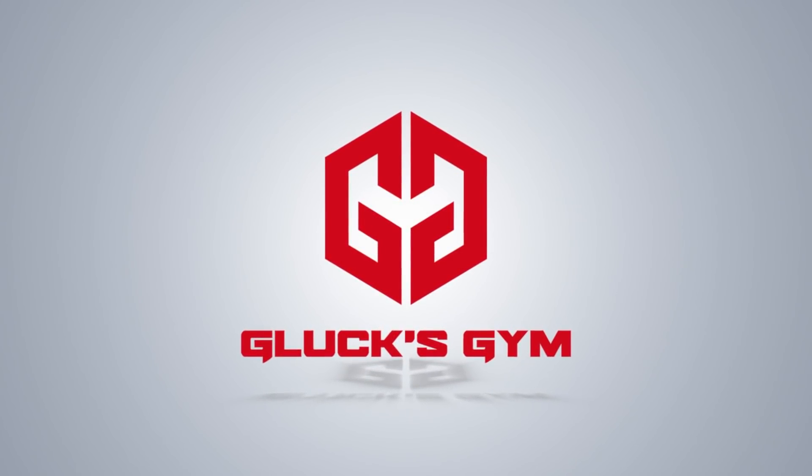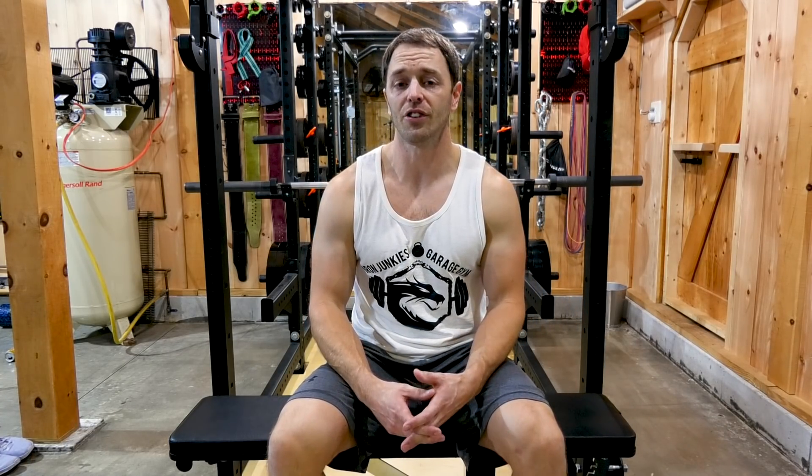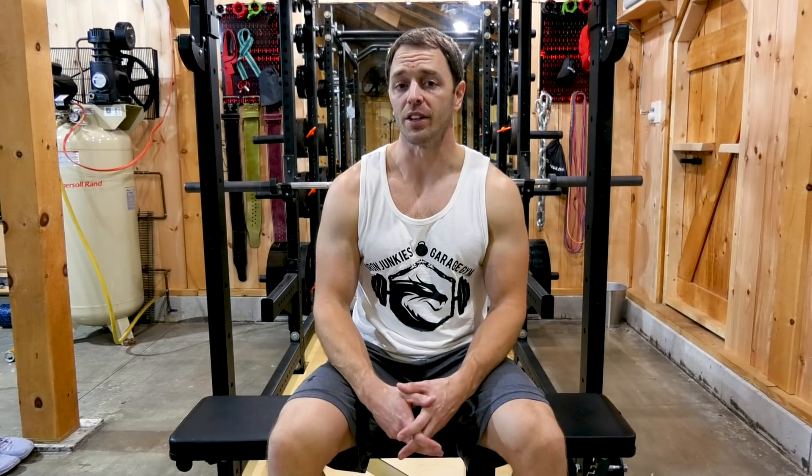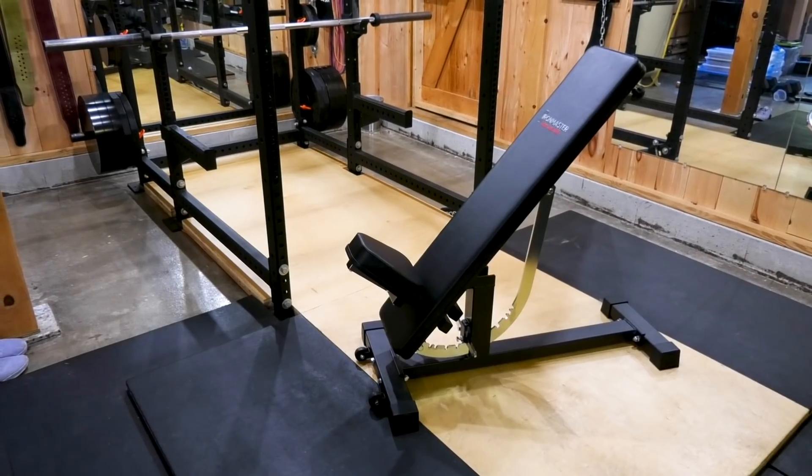Today we're going to be covering the Iron Master Super Bench Pro, which is not to be confused with the Iron Master Super Bench, which they are still selling. This flat incline and decline adjustable bench is the most up-to-date version, and it addresses some of the more common criticisms of the original Super Bench. We're going to talk about what some of those changes are, as well as what makes this bench unique in a sea of clones and essentially variations of the same idea.